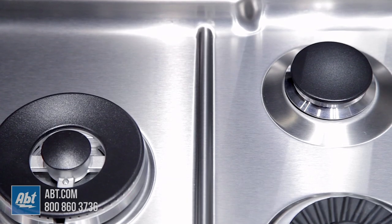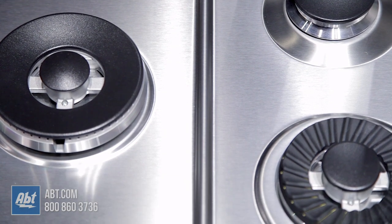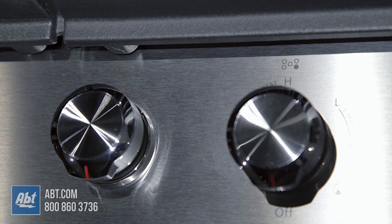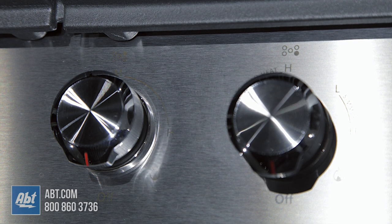The surface of this cooktop has a cooked shield finish that protects the surface from stains, making it easier to clean. The front mounted control panel has five backlit metal knobs with guides to help easily identify burners.